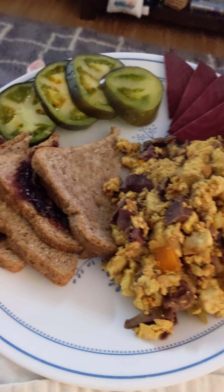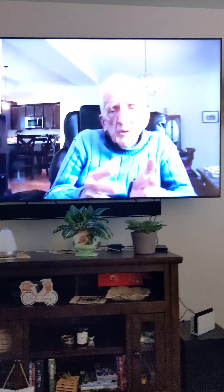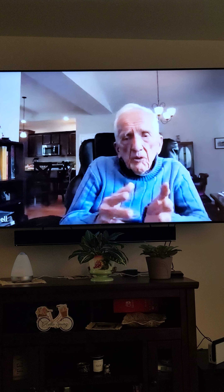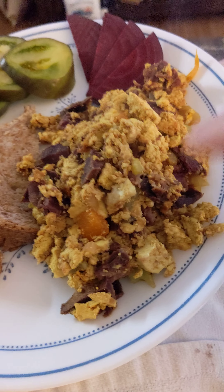Good morning, everyone. This is Rick, and Bonnie has made me a tofu power scramble. We went to the website of T. Colin Campbell. T. Colin Campbell is a nutritional studies website, and they have lots of recipes I just discovered — free recipes — and this is it. So we've got tofu power scramble.